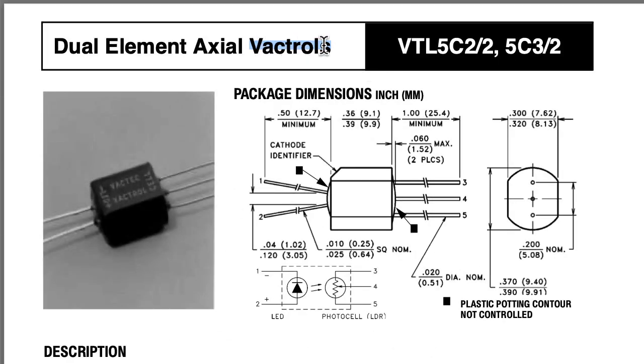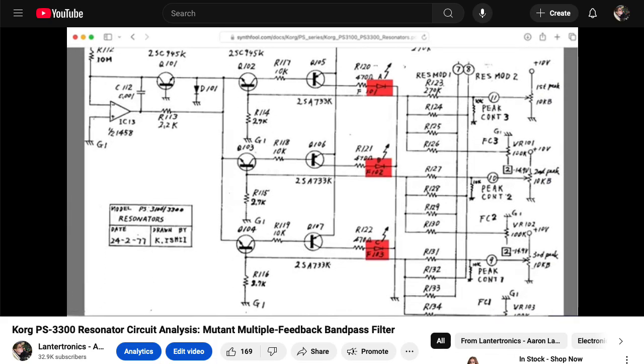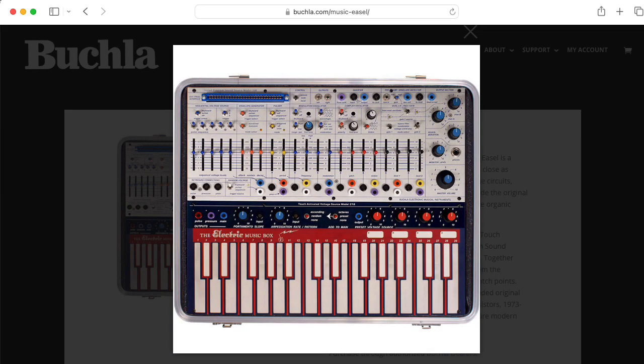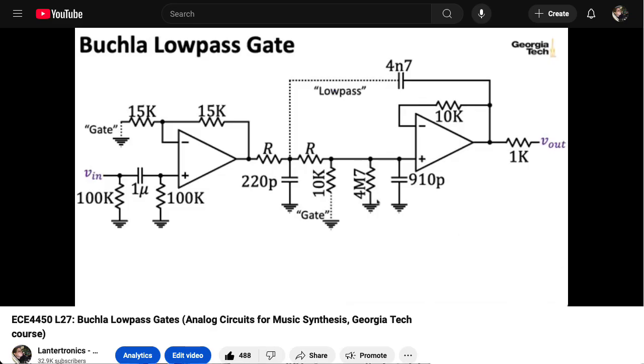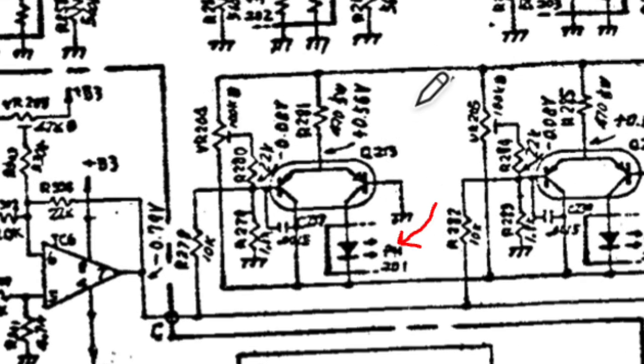Now VACTROL was an official brand name, but kind of like Kleenex or linoleum, people will use the term generically. VACTROLs are used in the resonator circuitry of the Korg PS3300, and Don Buchla used them extensively in his designs, most famously in his low-pass gate circuit. One thing I found particularly intriguing is that the LEDs are driven by differential amplifiers using monolithic matched pairs — that's a lot of expense and care put into driving that LED.